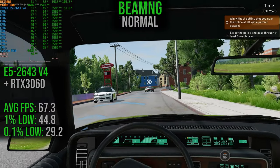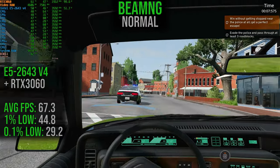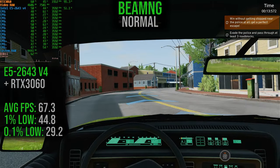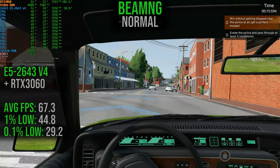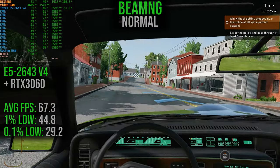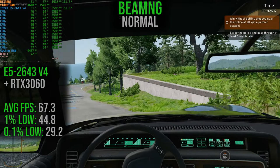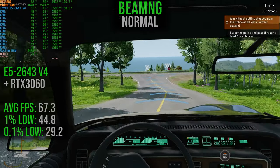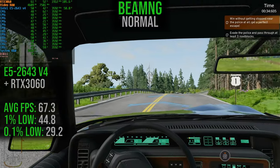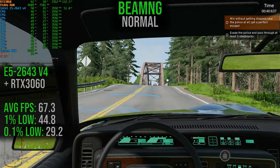Now let's jump into BeamNG on the normal preset. The average frame rate is 67.3, with 1% lows at 44.8 and 0.1% lows at 29.2. This is one of the weaker performances for this platform — the CPU architecture and only 6 cores and 12 threads makes it a little challenging to run this game. It might work better with low settings, but the overall consistency of the frame rate will likely still be a bit iffy. BeamNG is still pretty playable and still a fun experience, but it could be better with a different platform.